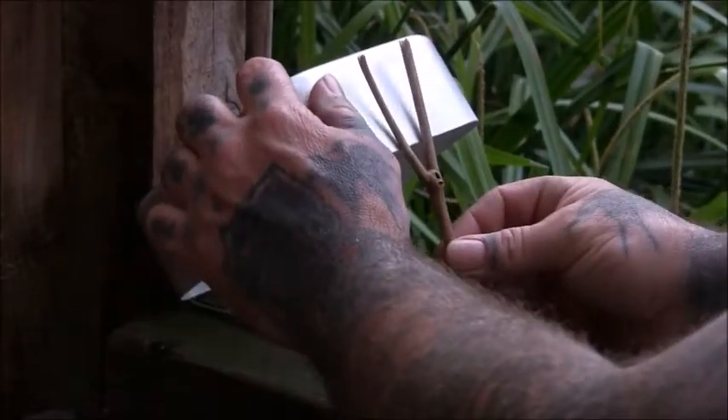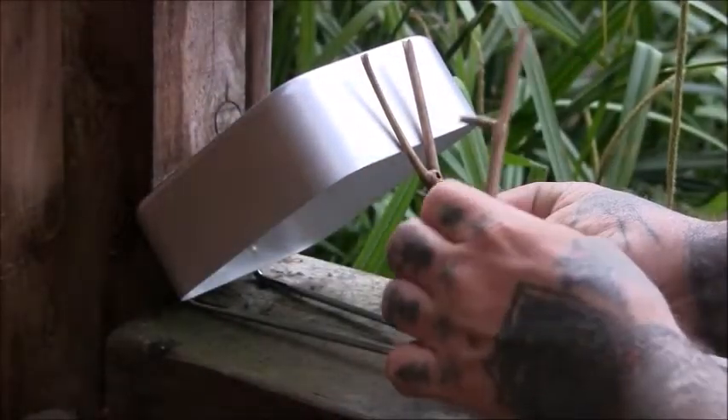I'm going to go ahead and put the lid on it, and put it in the middle of the lid.